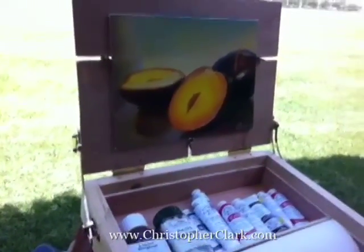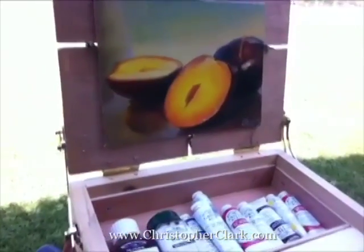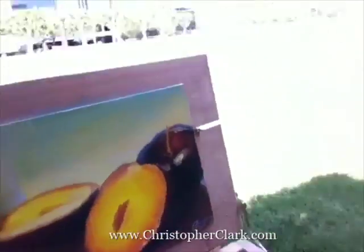I just wanted to finish it and get it out for today so I could try it out. Anyway, it's kind of nice being outside painting instead of in the studio. I'd like to do more plein air. This piece I'm working on here is from a photo reference, but it is still nice being outside instead of being in the studio.